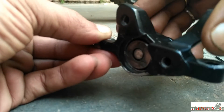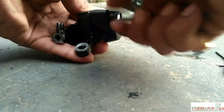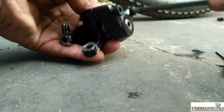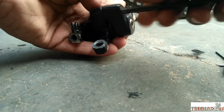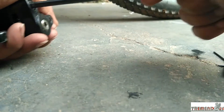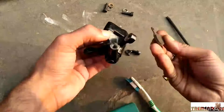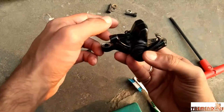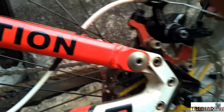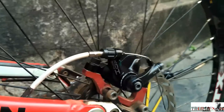This is working flawlessly. Now join the two halves of the caliper and give it a full tighten. Then clean your hands. Then insert the pad, adjust the caliper as per the procedure, and enjoy.